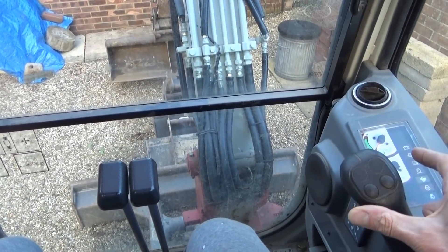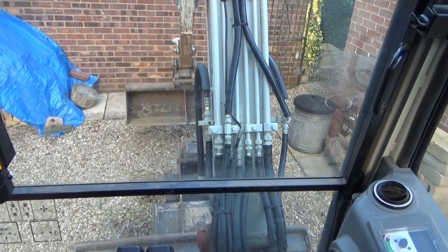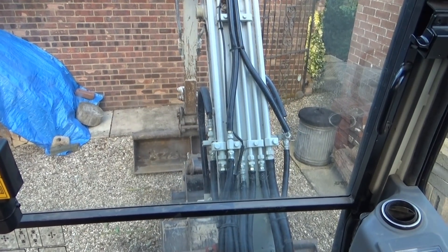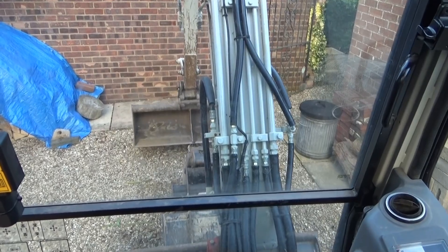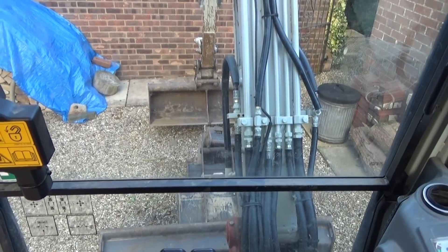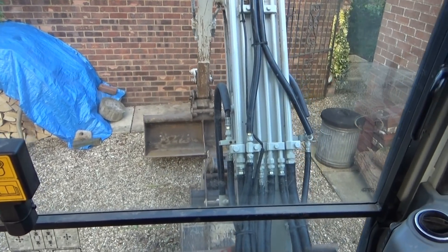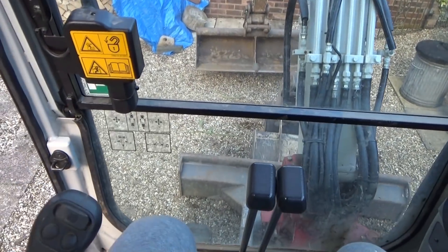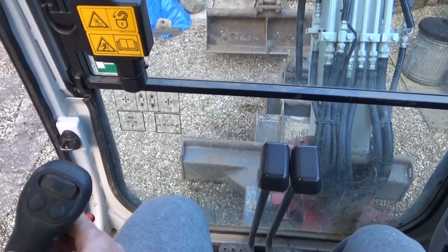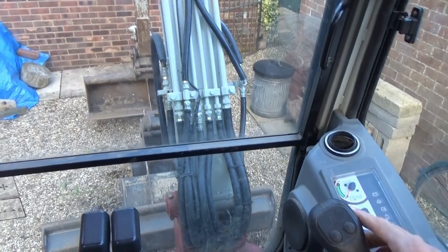If I pull back on that stick it's the boom itself — raise it up, the whole boom moves up. Push down on it and it goes down. That's just up and down for the boom, and bucket in and out on that right stick. On the left side, it's the arm going in and out, and left to right is the actual swing — like that. So that's the controls for anyone that's interested.